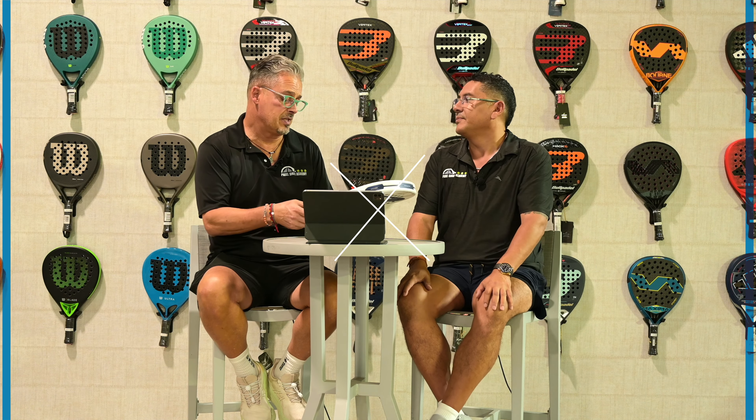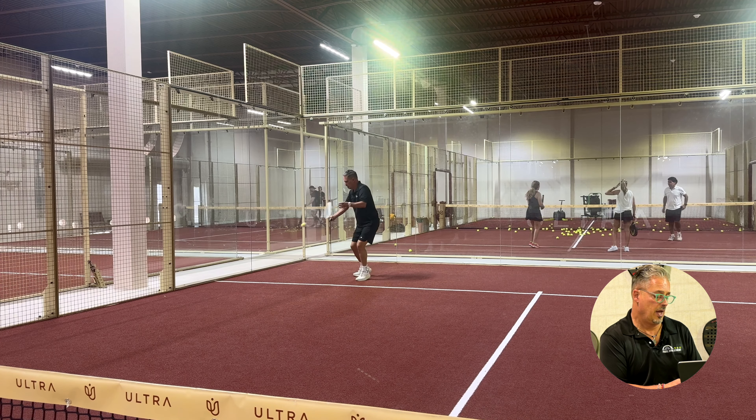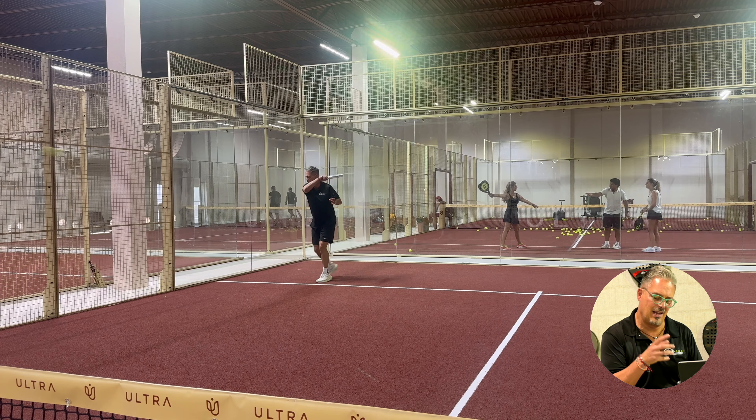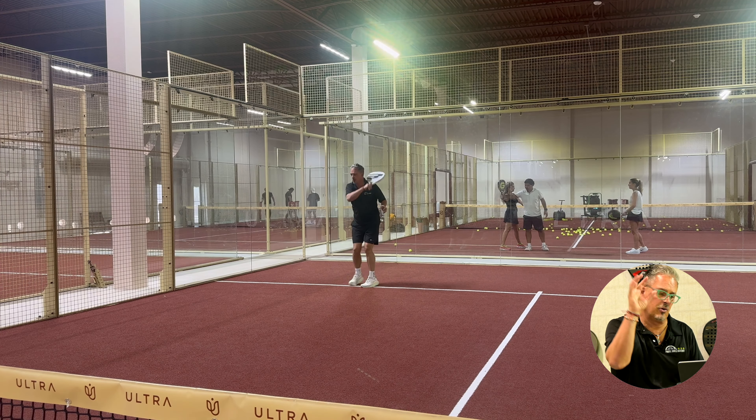I wouldn't consider the price as a con because premium rackets go for more than $300. On defense I will give it a 7.5 to 8.0. On offense, about the same thing — I need something where I feel the weight on that racket. Same thing on the aerial game.